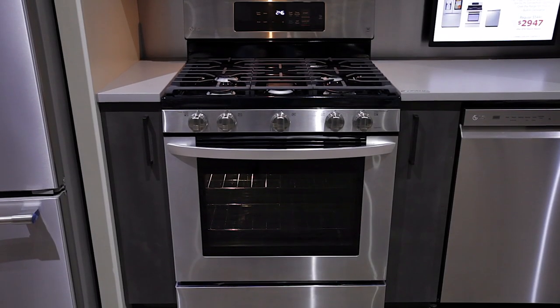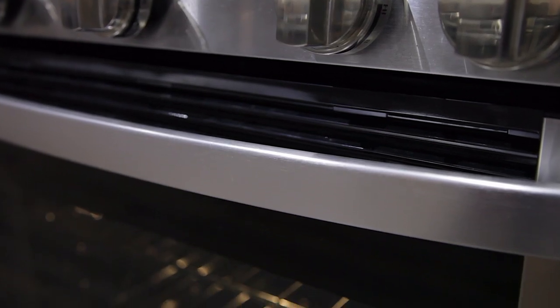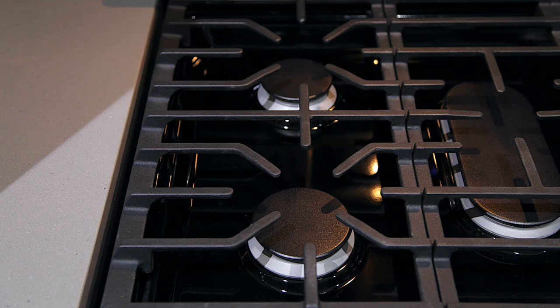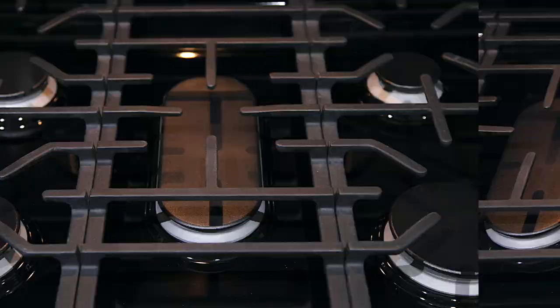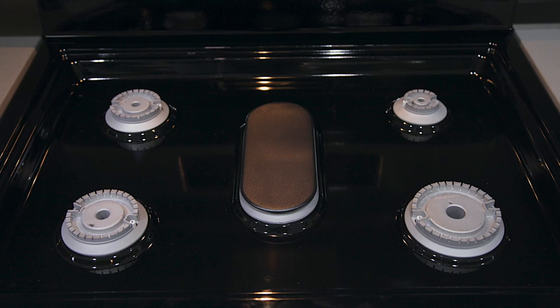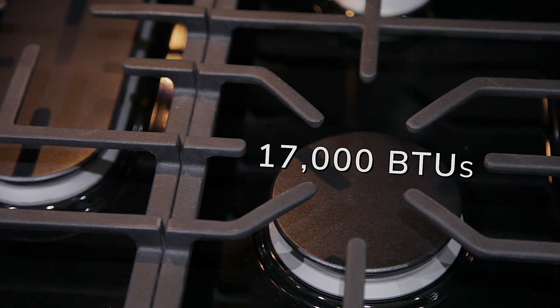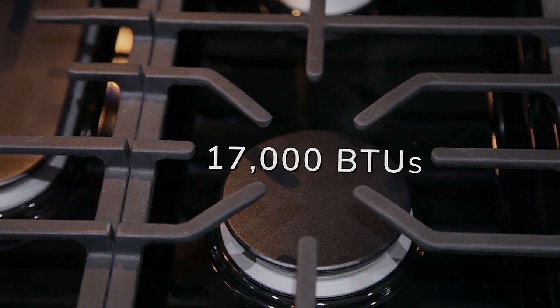This 30-inch all-gas convection range by LG has a stainless front with a large black glass viewing window and one color-matched stainless handle. It comes with three heavy-duty continuous dishwasher-safe grates and five sealed burners with removable caps. Burner output highs range from 5,000 all the way up to 17,000 BTUs when using the front right power burner.